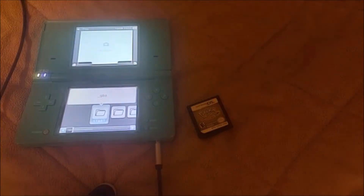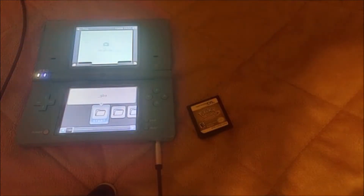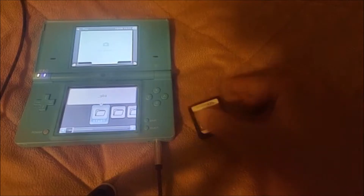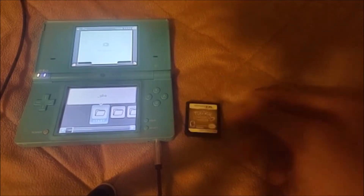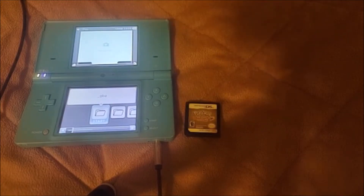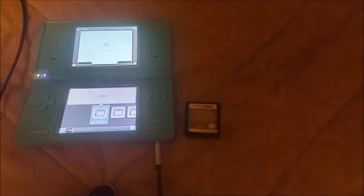If you want to know how to do this from your DS flashcard, I have a video on that, but for this video we'll be doing it from the Nintendo DSi. Basically what this is going to do is take our physical DS game and convert it into a digital ROM, which we can then use to put on the SD card, on flashcards, on our computer or our phone and play in emulators, things like that.